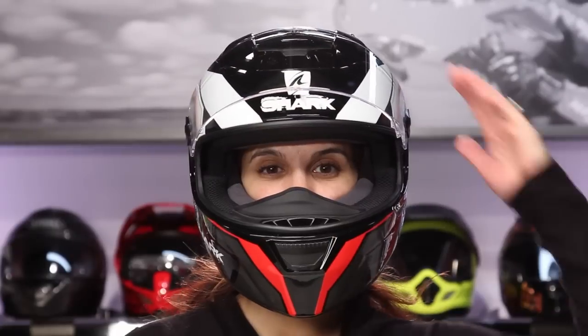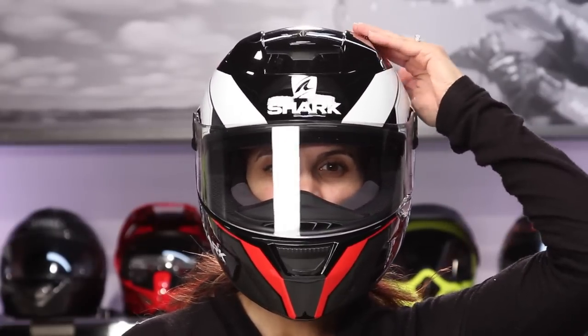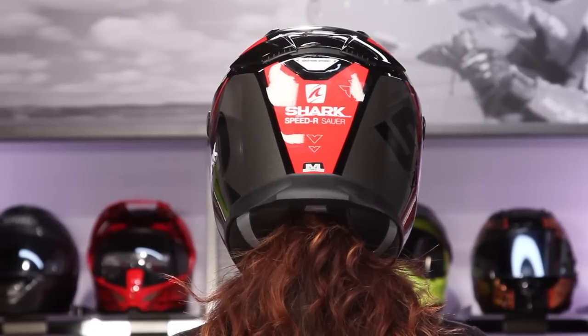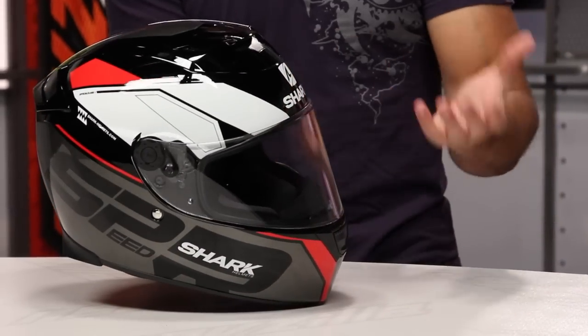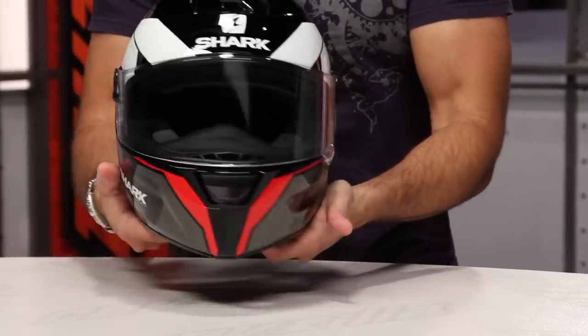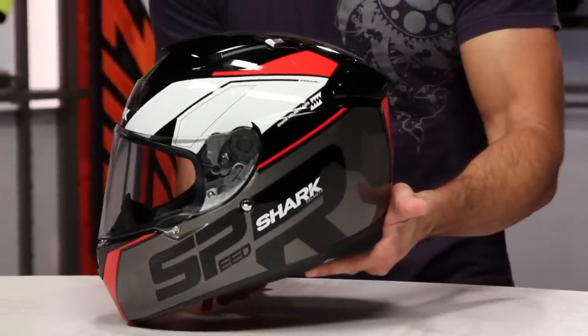So if we look at it right out of the gates, you're looking at a fiberglass composite shell, intermediate oval head shape, but you're getting a much more aggressive helmet that's suited, in my opinion, for really the three-quarter or the tuck position. It will really perform at all different types of position on the bike, but it's just a much more aggressive type of helmet.